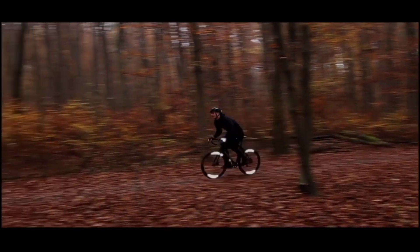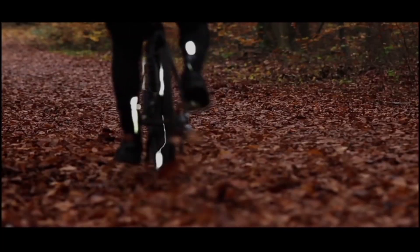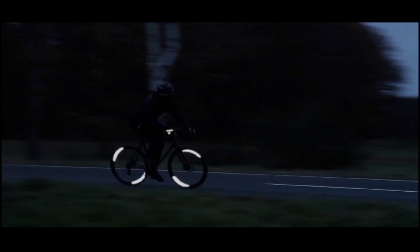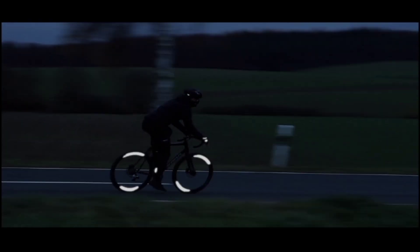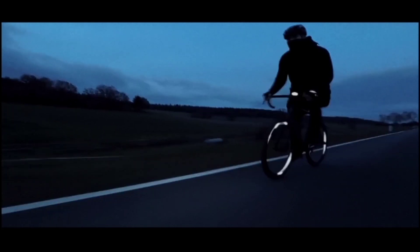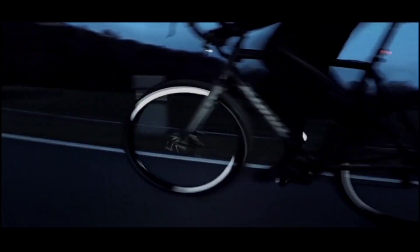Due to its sealed surface, the Omni is dirt-repellent and resistant to mechanical influences. The wafer-thin material is nearly weightless and has absolutely no influence on the aerodynamic performance of your wheel. The new Omni keeps you visible in the darkness.